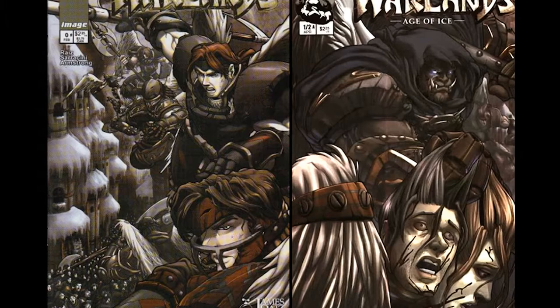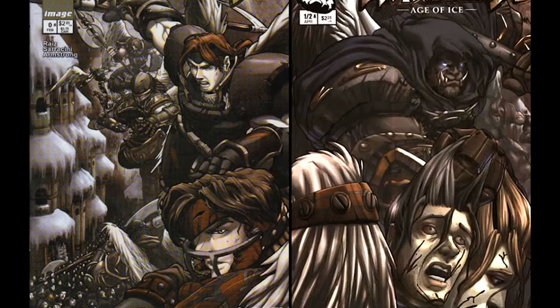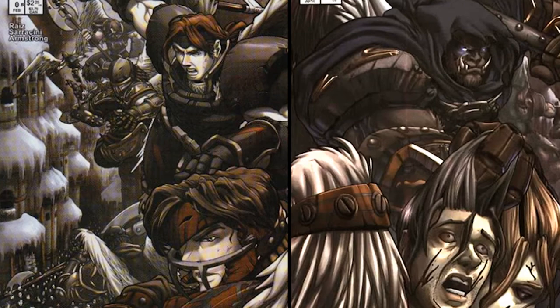The first one is Warlands issue 0 and Warlands issue 1 half. These two issues were my very first fully penciled comic books that I've ever done. I was Pat Lee's background penciler at Dreamwave Comics for a long time, and he gave me a chance to do a fully penciled book on my own, and this was it.